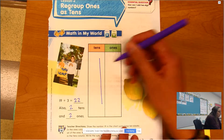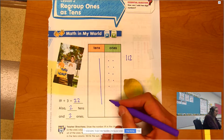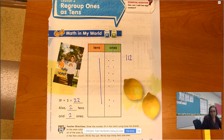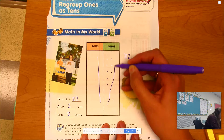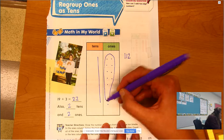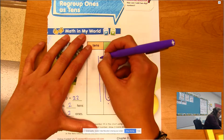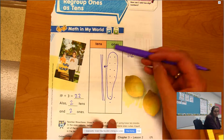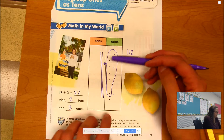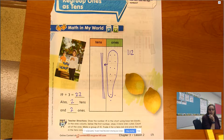Let me show you what this looks like. We started with 1 ten and 9 ones, then we added 3 more ones. What this looks like when you're drawing it: take the 9 ones, get one of those to make 10, draw a little arrow, and add another ten right here. Now those ones are gone — I traded them in for a ten. So now I have two tens and two ones. My answer is 22.